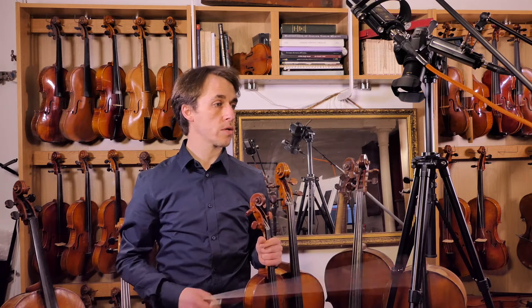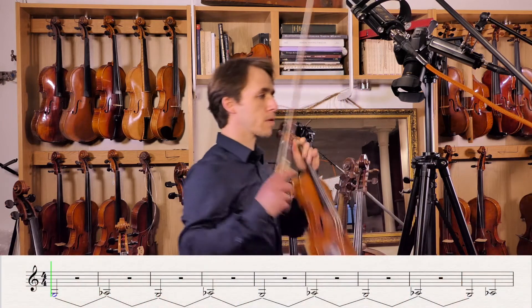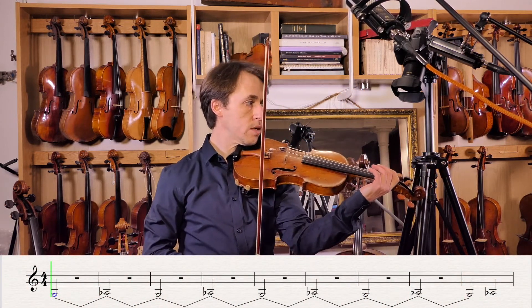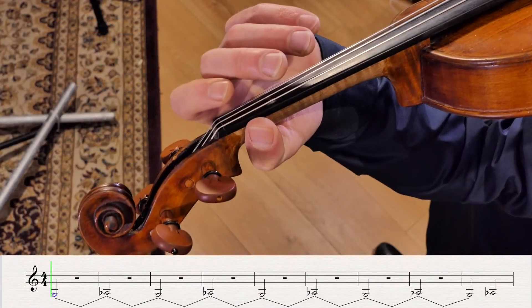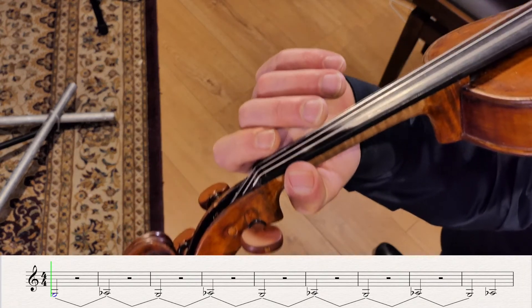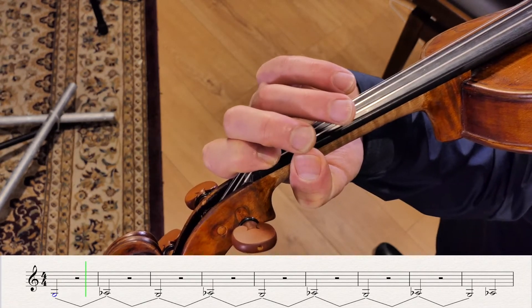Here we go. We're going to record, as always, at forte. Place low first finger to A flat on the G string.